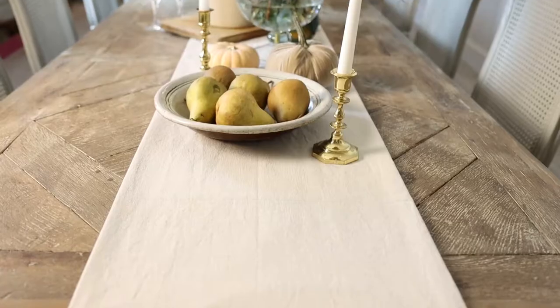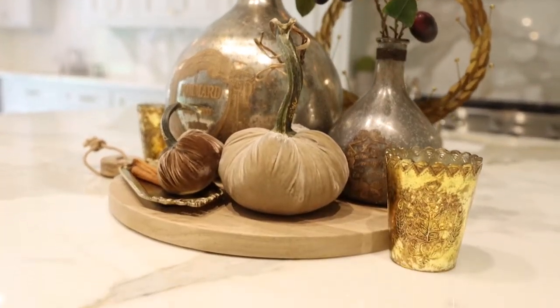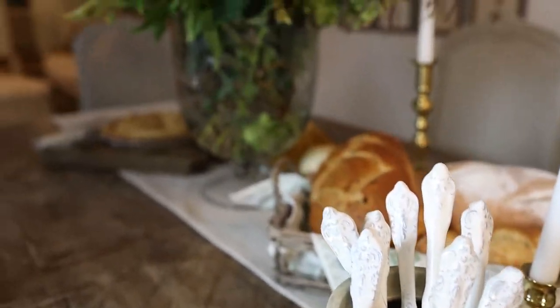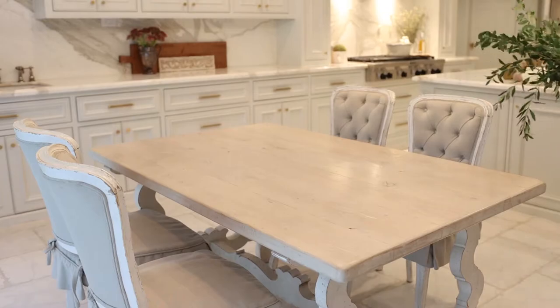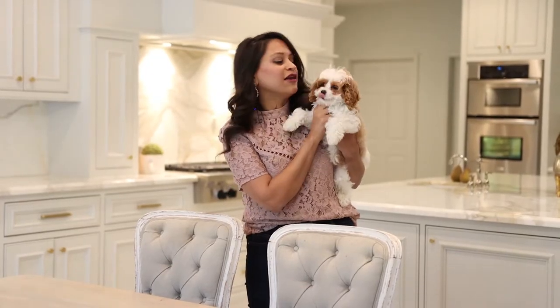Hey there, you're watching Amita Burma. I bet you've been looking at all of these beautiful fall tables and fall centerpieces and thinking, 'I love the look but I don't want to go all out.' This is our breakfast table and I just wanted to have a fall moment — not go all out — because my boys use this table for breakfast, lunch, dinner, homeschooling, playing with the pets, and so much more.